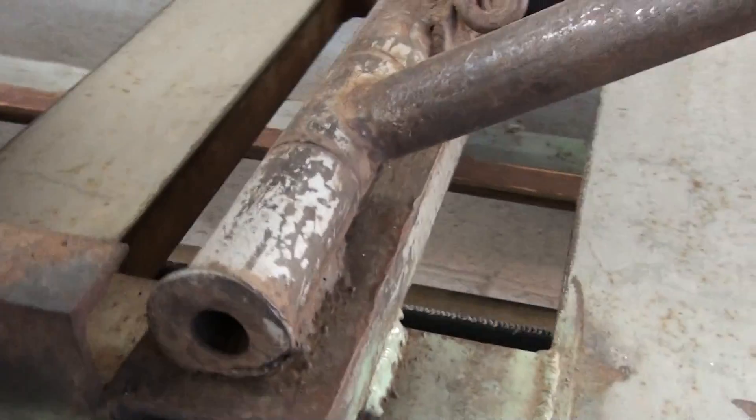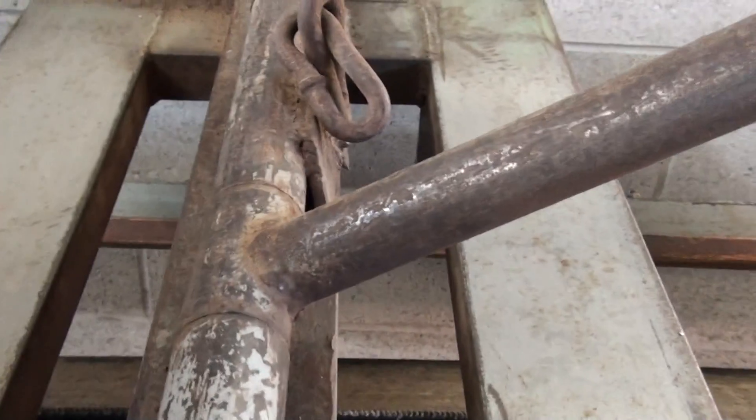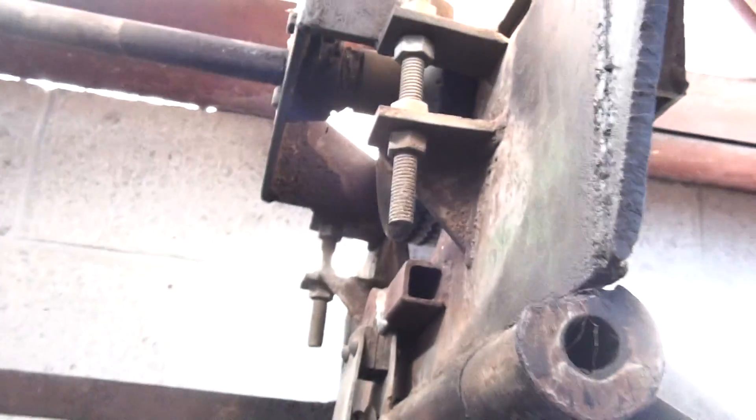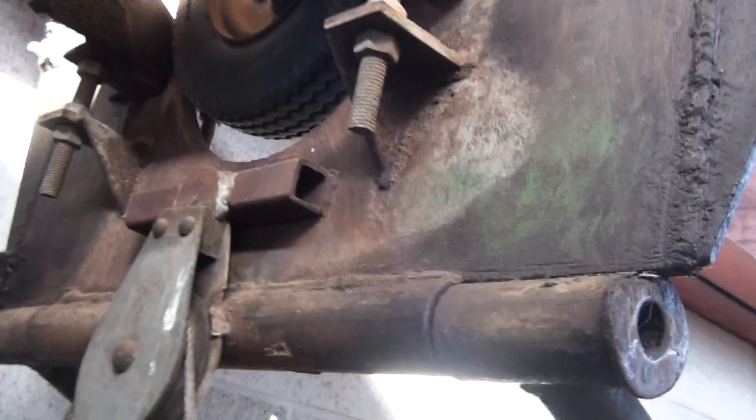No, essentially the same. No, it's just at a sharper angle. Yeah, so this is the older one, right? Yeah, so you have that thick wheel. It's cool though. Yeah, very cool.